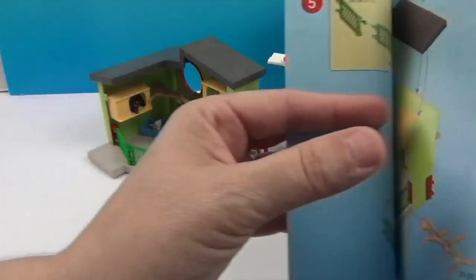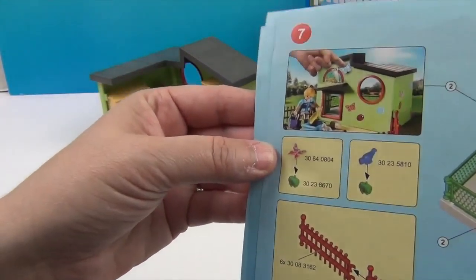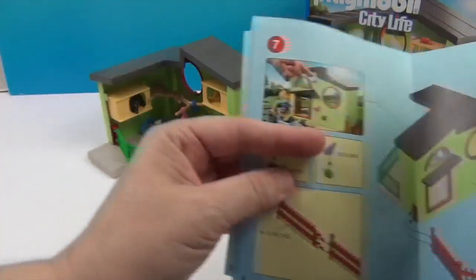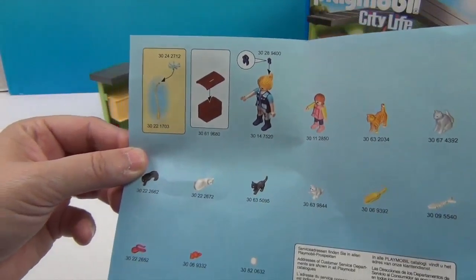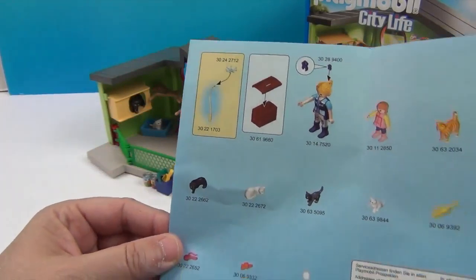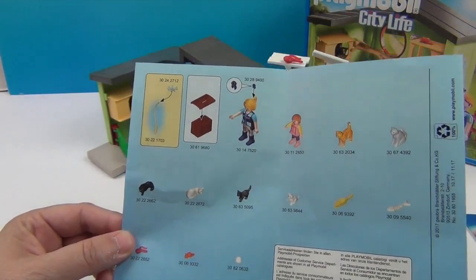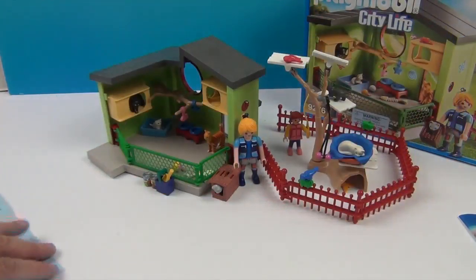I'm calling it a kitty camp — it could be kitty rescue or kitty daycare, but I think kitty camp is really fun. It shows you all the pieces you can get. This is one where I definitely needed to look at the instructions — it's a little bow for the lady's hair. They have so many cool details for the entire set, right down to the little bow in the lady's hair.